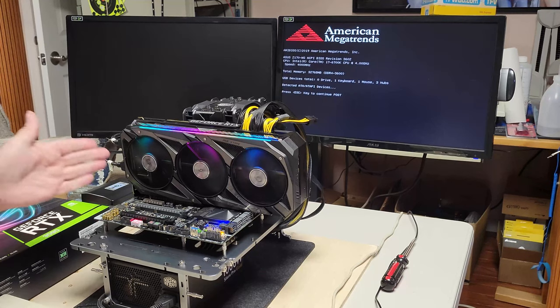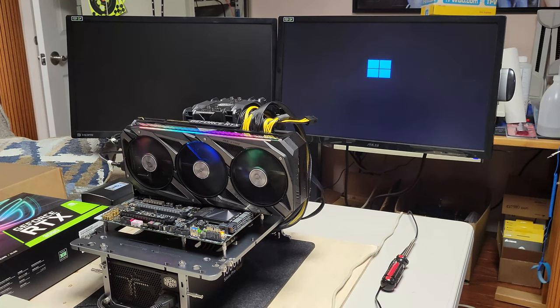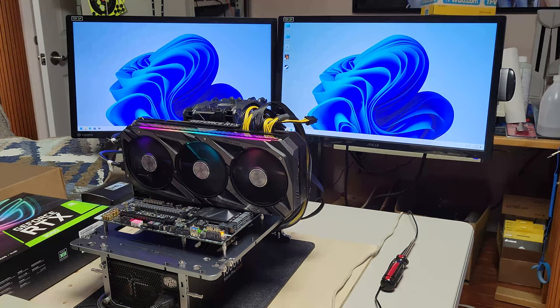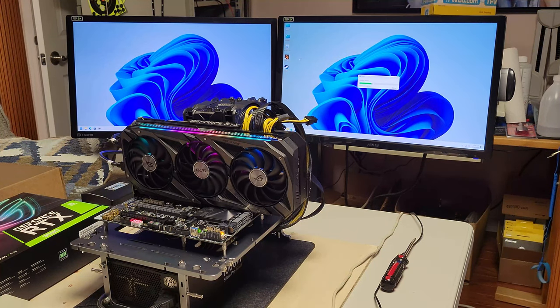We have the GPU plugged in. I have both DisplayPort monitors plugged into the GPU. I unplugged it from the IGP because I don't think you can run both at the same time. It doesn't extend the monitor — or maybe it does through HDMI, but I don't have an HDMI cable plugged in. It looks like it's logging on. It needs to adjust its display settings a little bit. Monitors one and two look good. Let's try running some 3DMark and see if we're getting the performance we'd expect from a 3090.